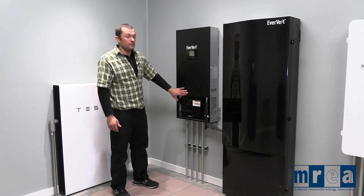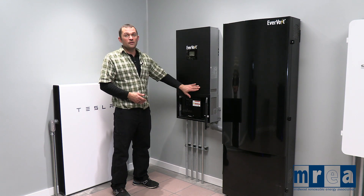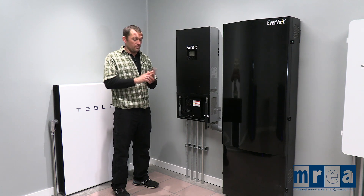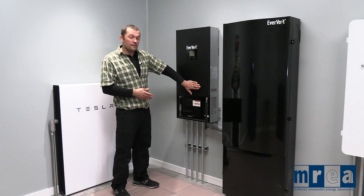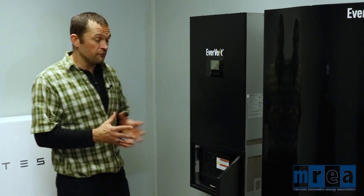This system is designed to work with, like most other residential energy storage systems, your standard 120/240 volt single-phase electrical service. So 240 volts means that we have a line one and a line two, and a neutral and ground. This is able to integrate with any residential electrical service, as long as it has 240 volts.